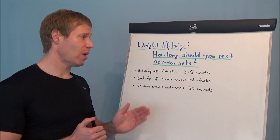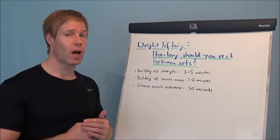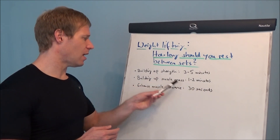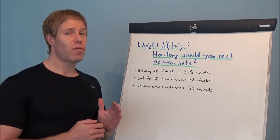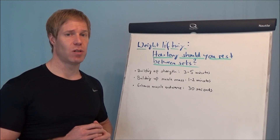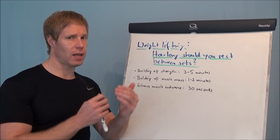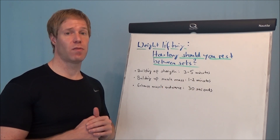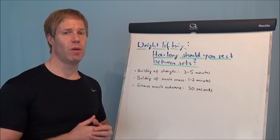But again, coming back: if you want to build up lean muscle mass, if you want to tone up your body, then stay between 1 and 2 minutes rest. I see very few people taking the time between sets, but it is an important factor for your success — to tone up and to build up muscle mass. So take the time between sets. Go for 1 to 2 minutes if the goal is to build up lean muscle mass and tone up your body, and you will be more successful.